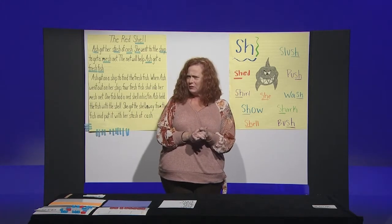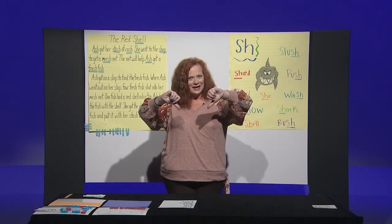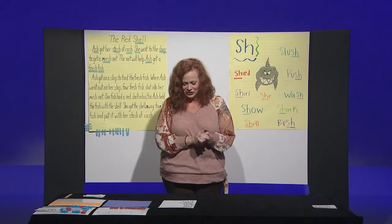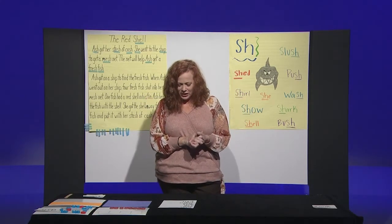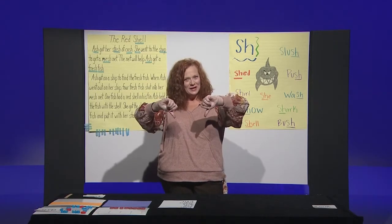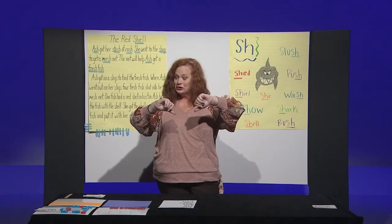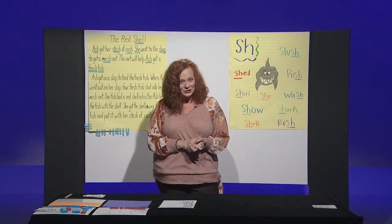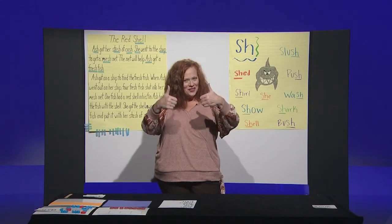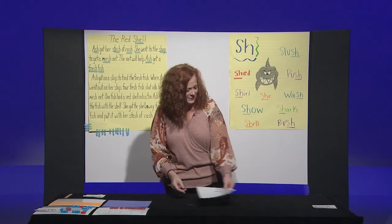Here's a tricky one — cheese. Thumbs down. We hear a chh, not a shh. Good job. Here's another one — rich. Thumbs down. Good job. There's a chh, not a shh. And our last word — mesh. Thumbs up. Awesome job. Good warm-up for our ears this morning.